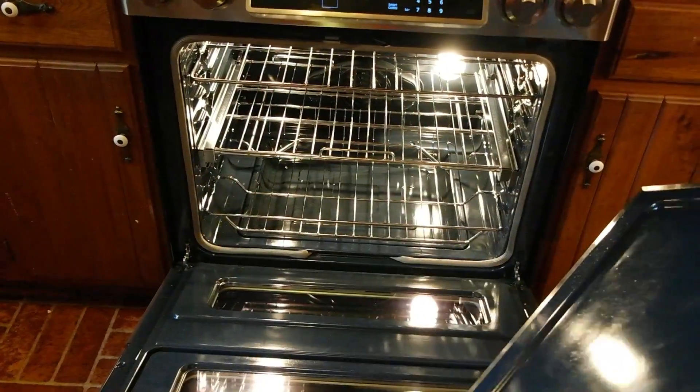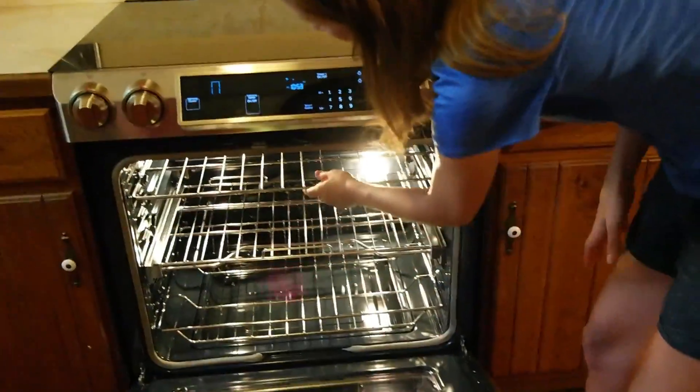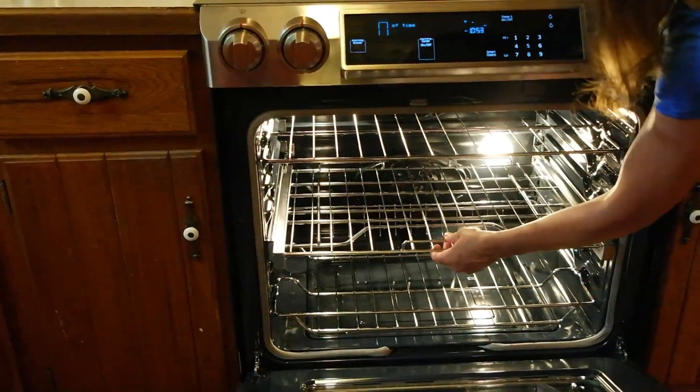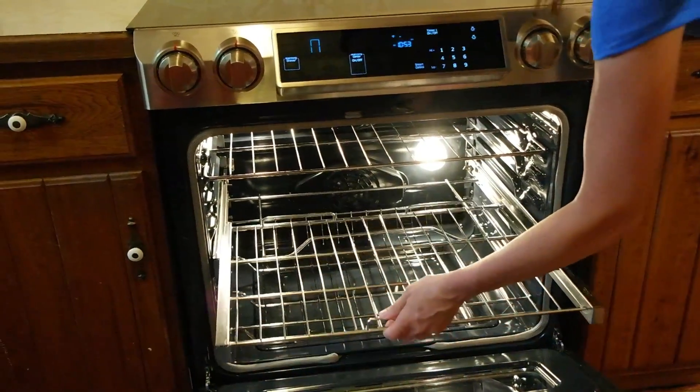There's this partition here that slides in and out. You can take it right out for the full oven, and there's actually a section underneath that it goes into to store. The racks are very nice. This is one of my favorite features — this rack actually comes all the way out so that you can set things on it very easily.